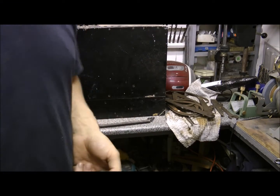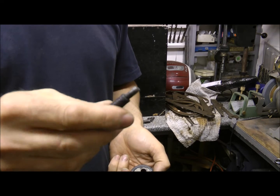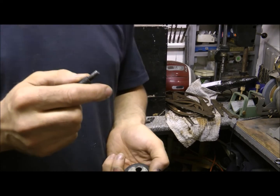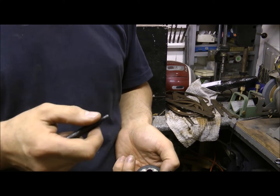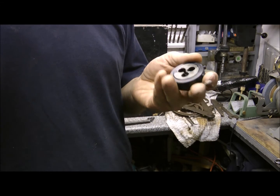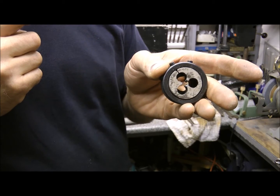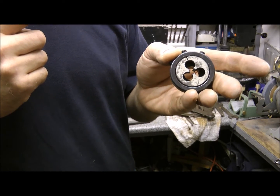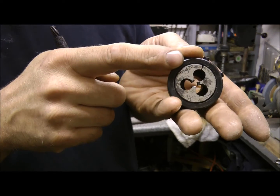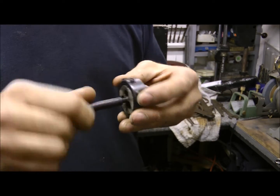I'm back — don't switch off. This is a week-after update. I wasn't all convinced that what I cut was actually the right thread, and I was a little bit worried that the part would get all the way to Wales, and the guy would try it in his mower and it didn't fit. So I went and splashed out on a die from eBay — it's new old stock, slightly stained as you can see. And it is a BSW, British Standard Whitworth, quarter-inch diameter and 20 threads per inch.